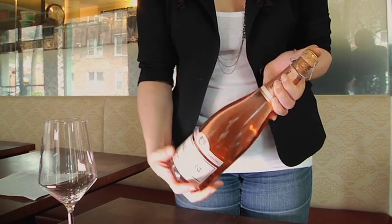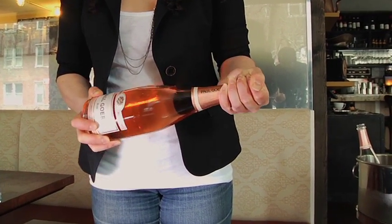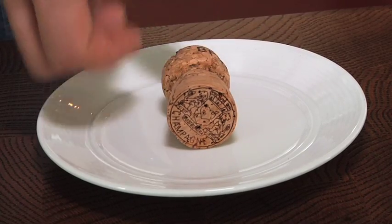With the proper temperature bottle, while holding the cage and the cork in one hand, a quarter turn in each direction will loosen the cork's grip on the bottle. Let the guest have a sparkling wine, not one that will go flat faster.